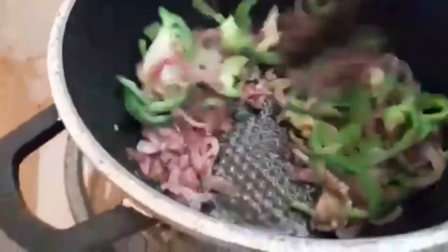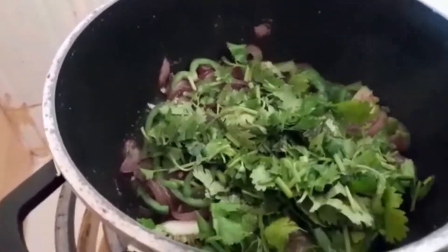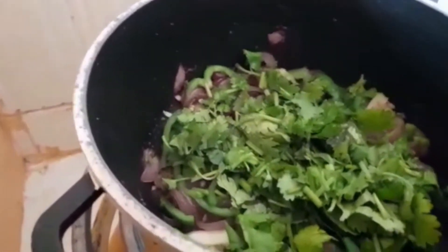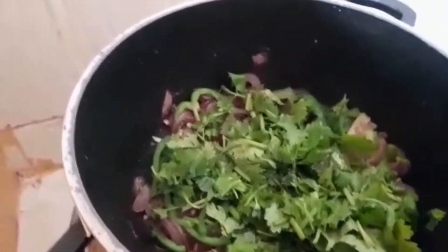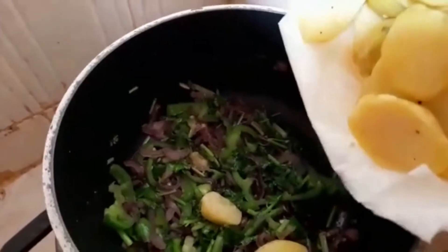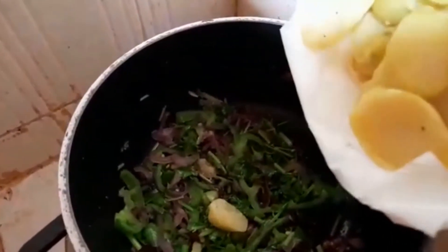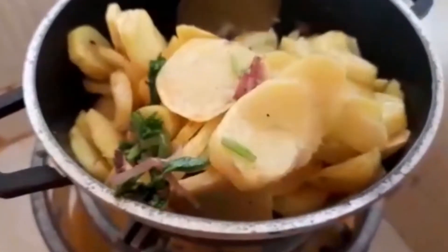Now we are going to stir our ingredients to make sure that everything is well mixed, and then we are going to add our dania. We are almost done! Next we stir the dania and mix everything well, then let's add our potatoes and stir — please make sure you do it gently so as not to break the potato. And there you go guys, our sautéed potatoes are ready!